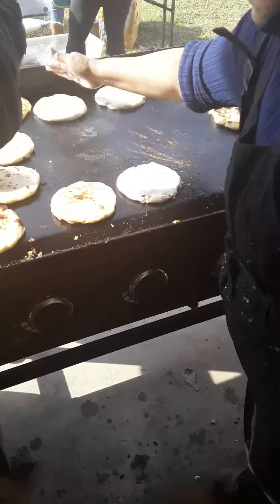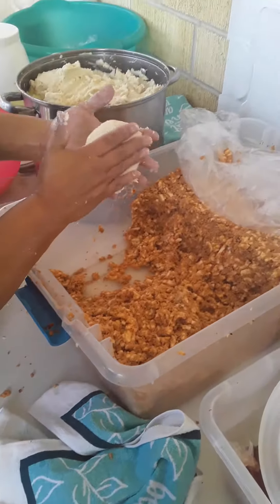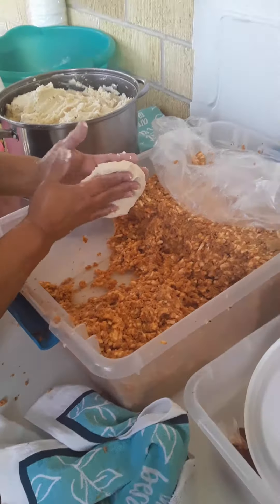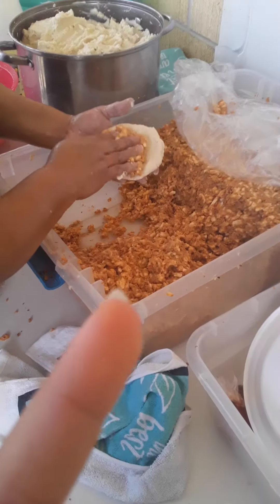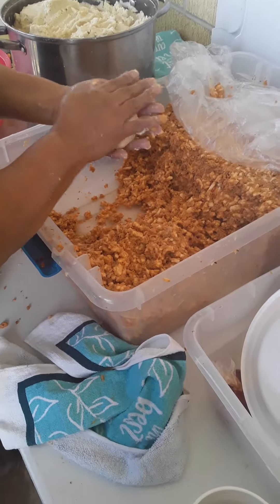Let's cook some more. You can get any kind — you could get cheese or meat or something. So we're having this right now.